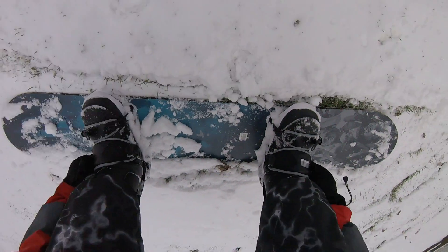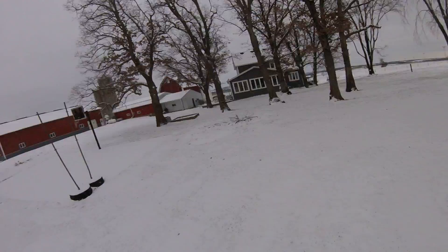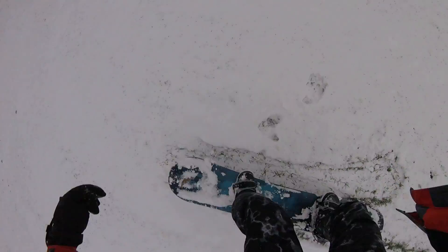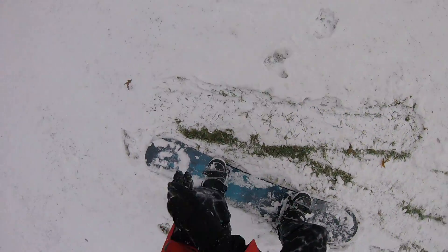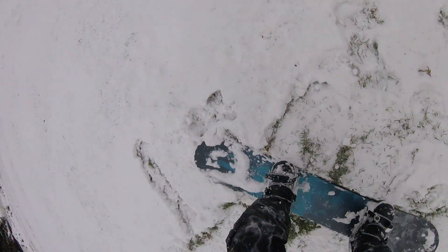Oh, I feel burning in my legs. I gotta pop a lot higher. 180 is so hard unless you're moving.